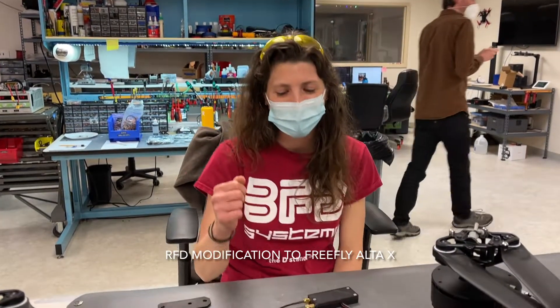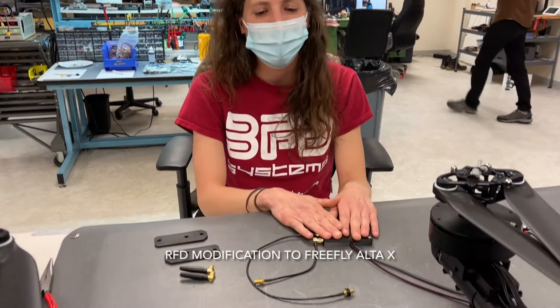I'm Hope from V2P Systems. I'm going to go over an RFD modification to an Alt-X.